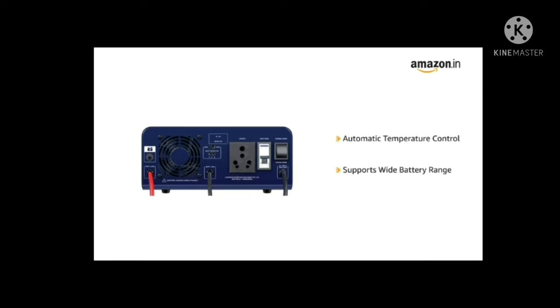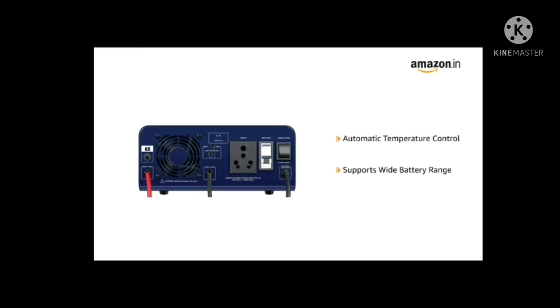It comes with automatic temperature control via fan. It supports a wide battery range including flat plate, tubular and VRLA-SMF.